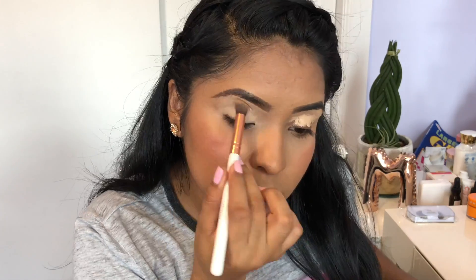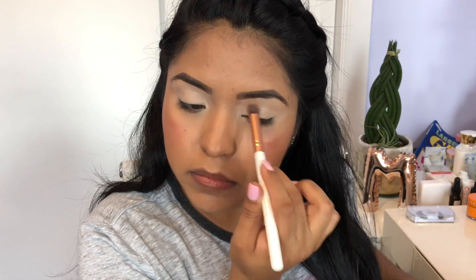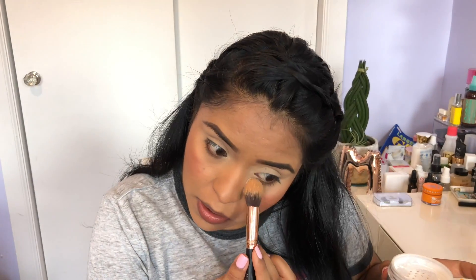So first things first guys, I'm going to use my concealer as my eyeshadow base and I'm not going to set it — I'm going to leave it as it is. I'm just going to put a little translucent powder on the under eyes.